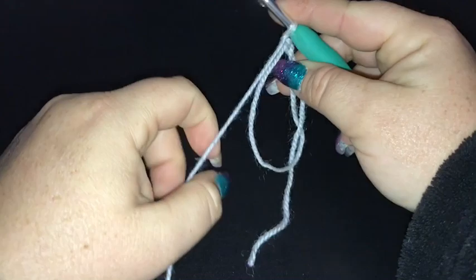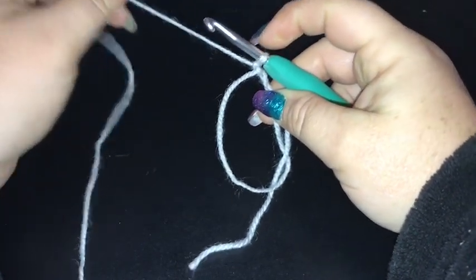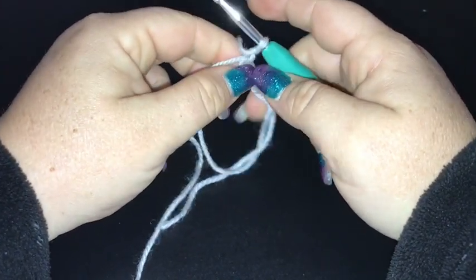Hi there lovely people, you've got Sammy here and today we're going to be completing the granny log cabin square as part of our 365 granny square a day crochet along project.